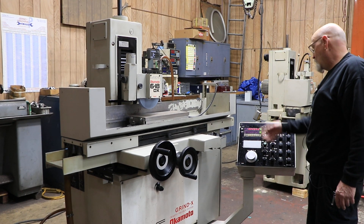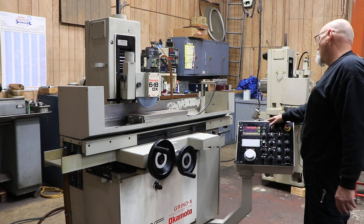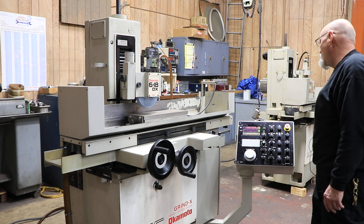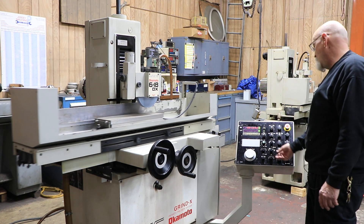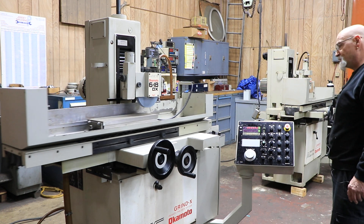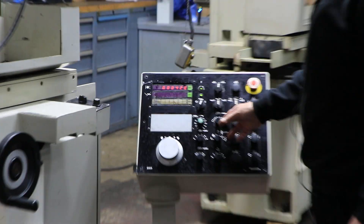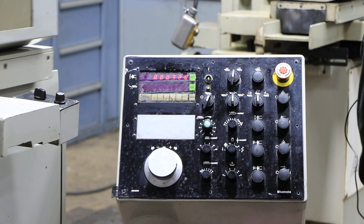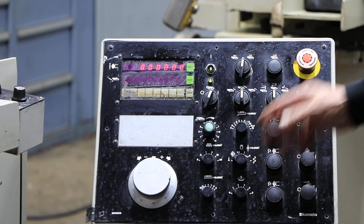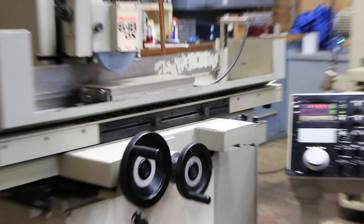When you want to do another cycle, you have to touch your part off using the manual pulse generator, measure how much material you want to take off, put that actual value in here, start your table, then start your cycle, and it'll feed down from there. I'm only using a coarse feed, but you can feed down below a tenth with just your coarse feed. They do also have a fine feed, so you can have a coarse and a fine feed in the grinding cycle.